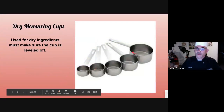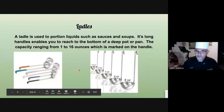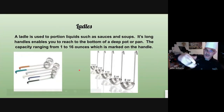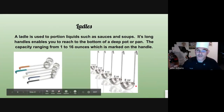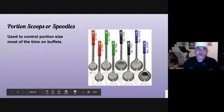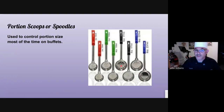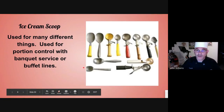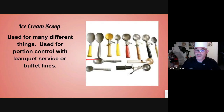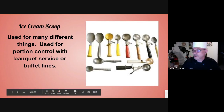Dry measuring cups — same thing as measuring spoons. You want to make sure it's nice and level; you can't have it mounded up or it's more than a cup. Ladles — a big pet peeve of mine: people hold it wrong. You should hold it like a pencil so when you scoop in, you just turn your wrist to pour, not your whole body. An eight-ounce ladle can also be used as an eight-ounce cup if needed. Portion scoops or spoodles are great for portion sizes — they have perforated and solid ones, great for buffet lines and nursing homes. Ice cream scoops can also be used as portion cups; they have different color handles representing different sizes.